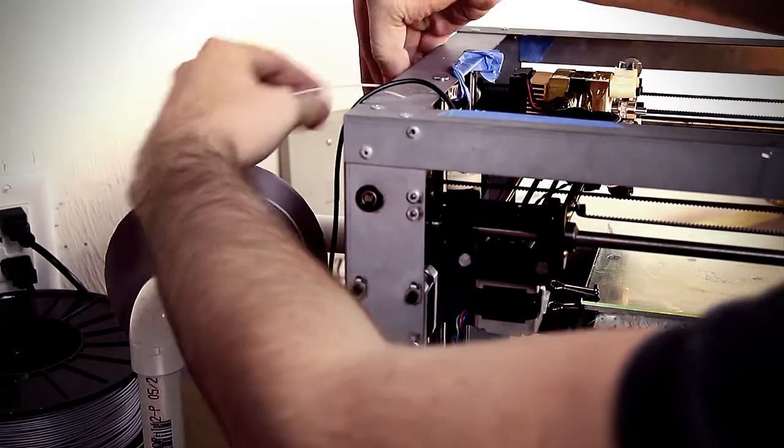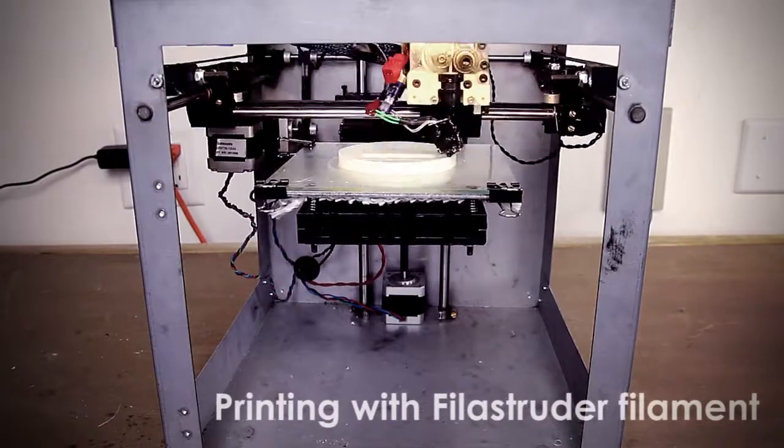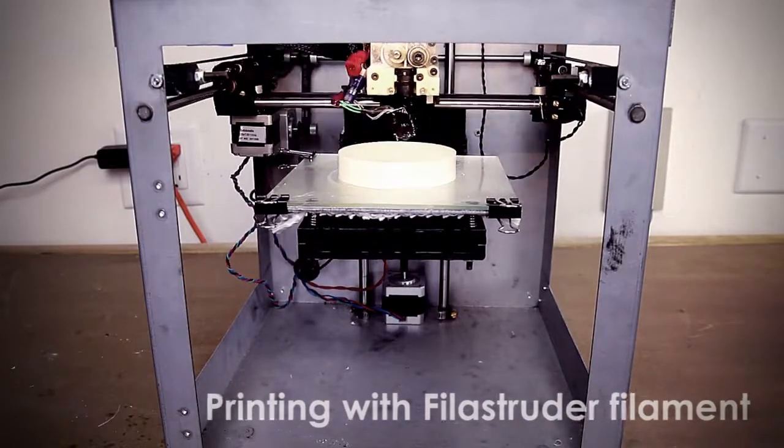Help us manufacture the Filistruter so that you can complete your DIY 3D printing toolkit and be able to produce cheap and customizable filament. Plus, cheap filament just feels right.